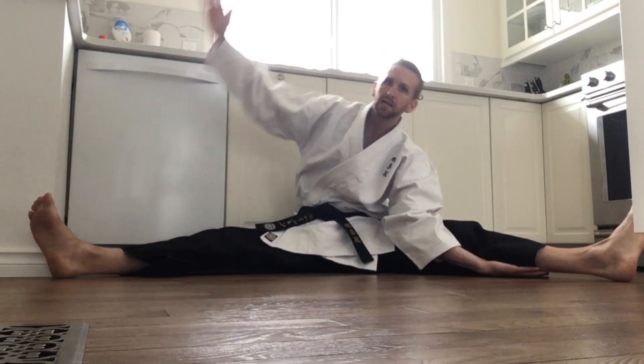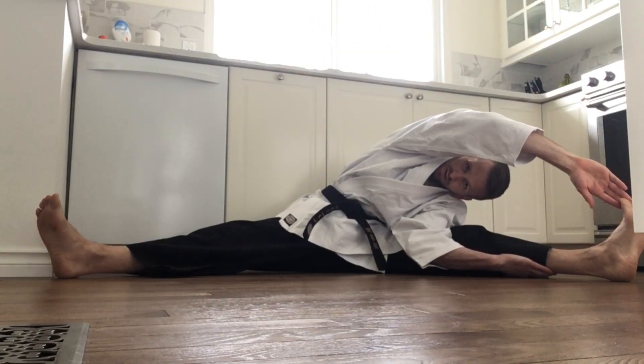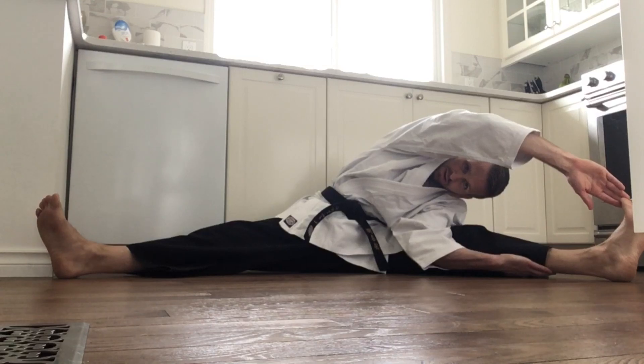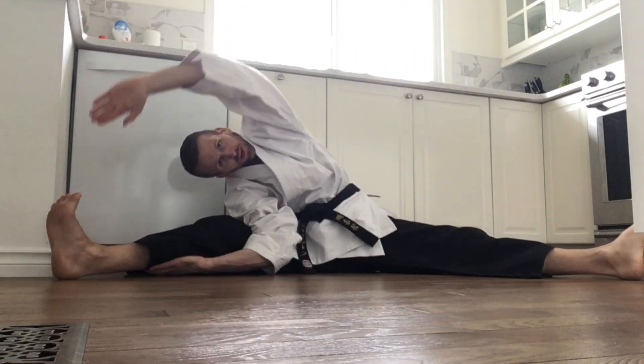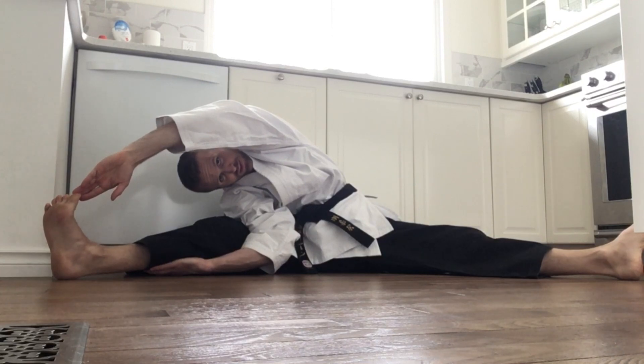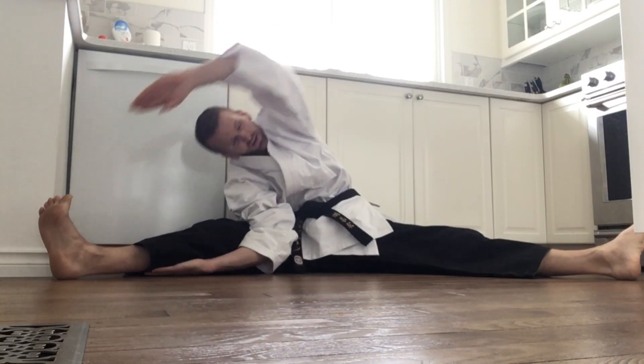Our next stretch — we're going to bring our left hand under our leg, right hand is going to come over, reaching for those toes, see if you can grab your foot. Slowly come up. Other side now — hand goes under and try to straighten that leg again, and you're going to reach over top of your body, try and touch those toes, just hold that there. All right, let's move on.